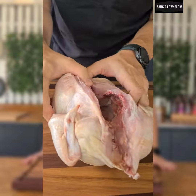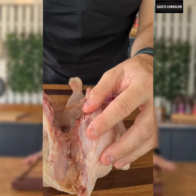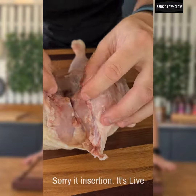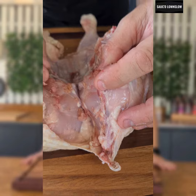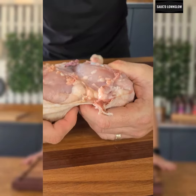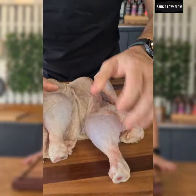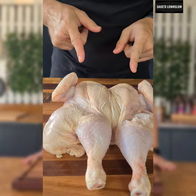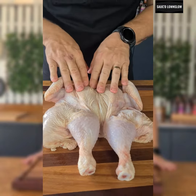Now to butterfly this chicken, we're going to do one thing. We're going to take our knife, and we're just going to make an insertion there. See that little insertion there? That's going to help — it sounds bad — crack our chicken. So we're going to break it, like so. We're going to turn it over, and we're just going to push down at the back. There guys, is a butterflied chicken.